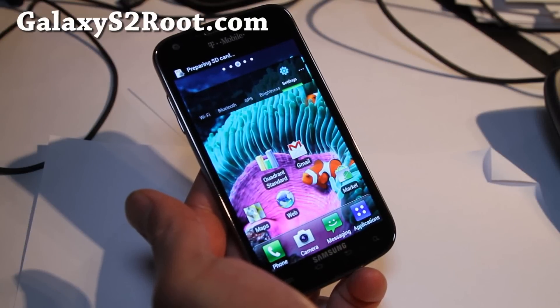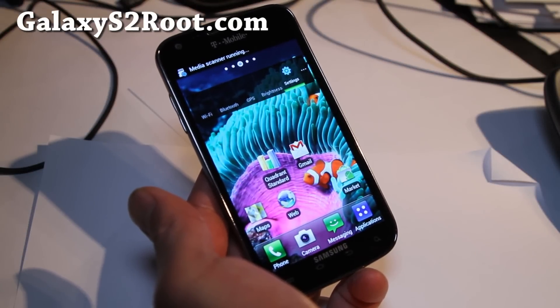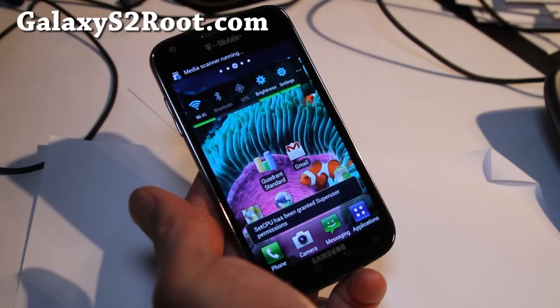Hi folks, this is Max from GalaxyS2Root.com, your favorite website for our Galaxy S2 series.